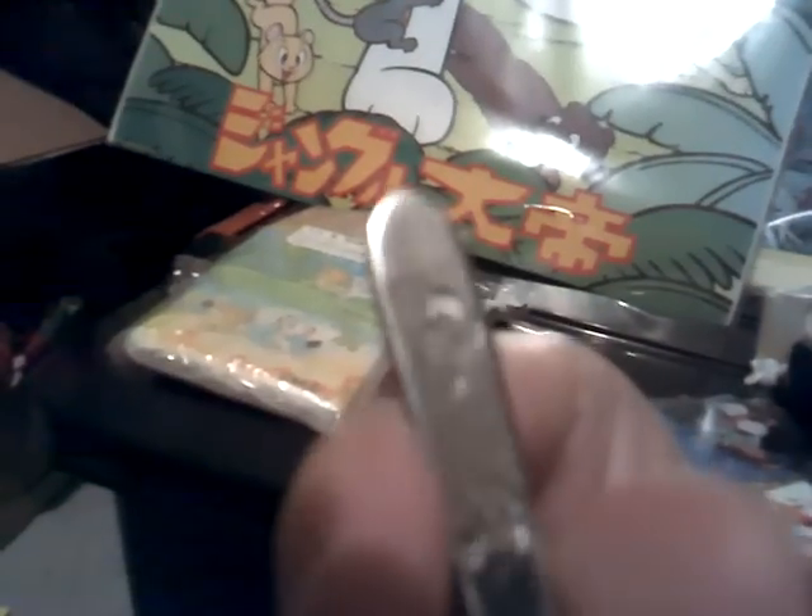Here's a fork — I actually had this when I did my kitchen set and forgot about it; it was in a different box. There he is — Jungle Emperor Leo. It's a little kid's fork, three prong. I forgot about it, but when I was cleaning up, I found it.